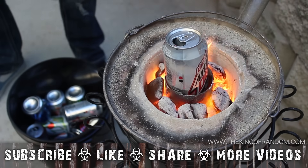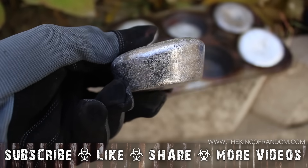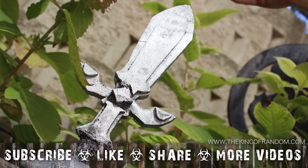Now you know how to turn scrap aluminum soda cans into shiny metallic muffins, which you can simply admire with pride, or use to make just about anything you want.